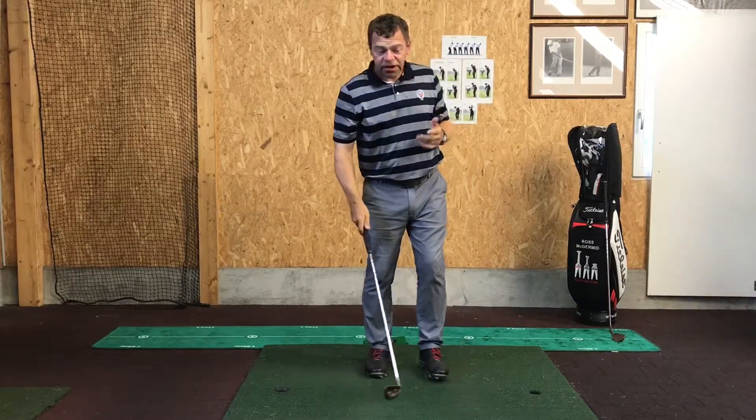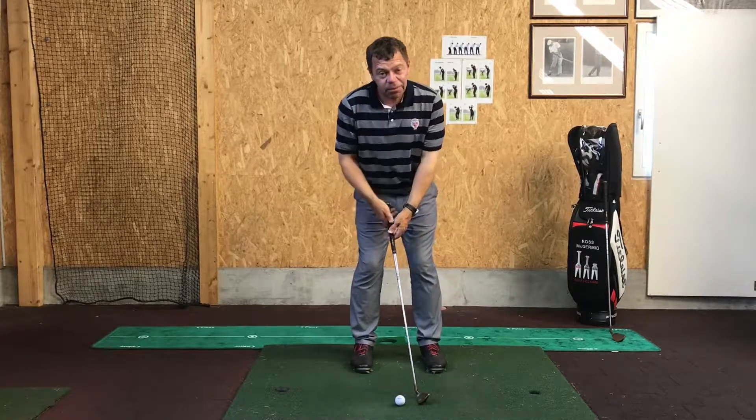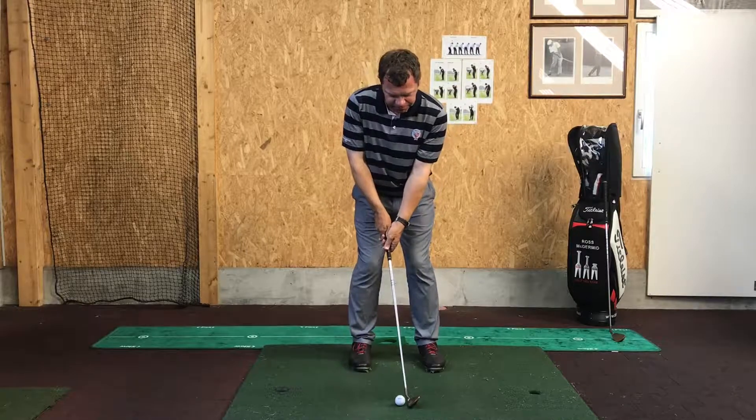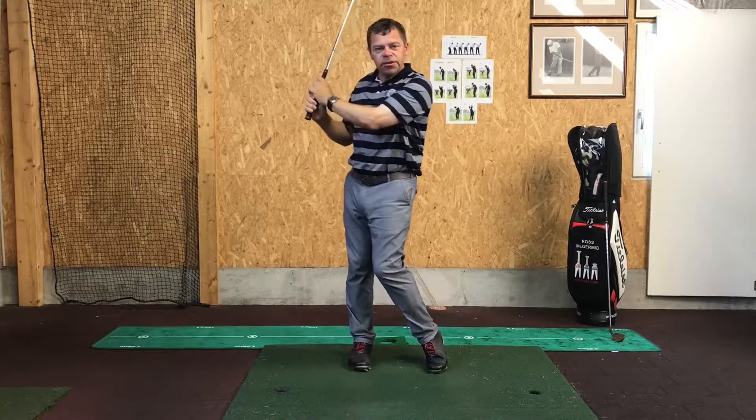So that would be my 40 to 50 yard pitch shot. I'll hit one more. The ball in the centre, weight a little bit on my target foot, on my front foot, and then swing through.